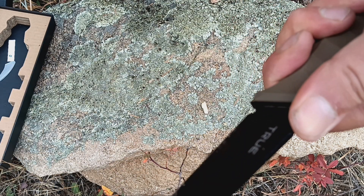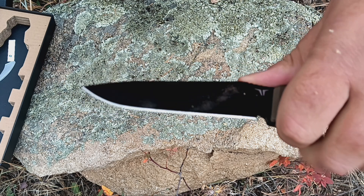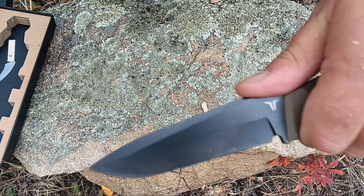The rubberized texture is quite firm and solid, but it grips nicely — it feels comfortable in my hand, I will say that.